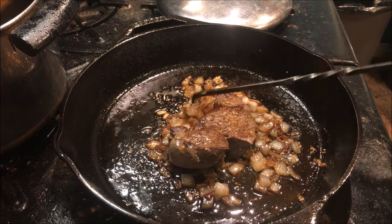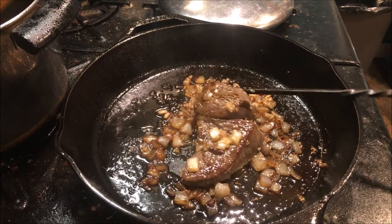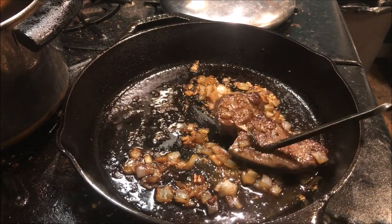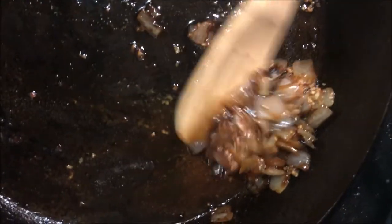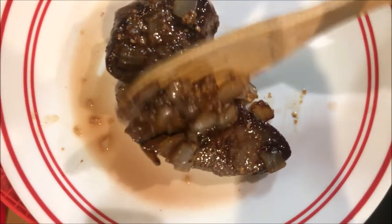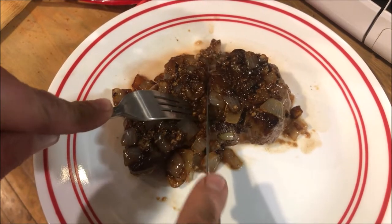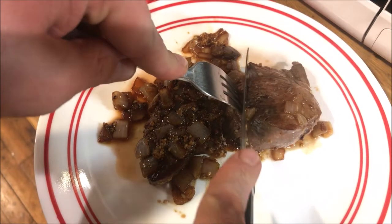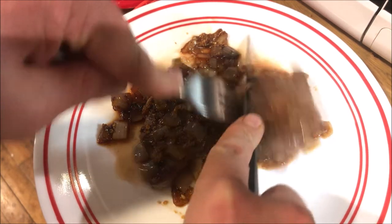When your onions start looking all nice and translucent, but before any of the garlic starts to brown out, just check your meat — maybe give it a little slice or pull it apart a little. Then we're just going to get it over to a plate to rest and spoon the onions right over it. After you give it about five minutes to rest — oh yeah, so that's it, man.